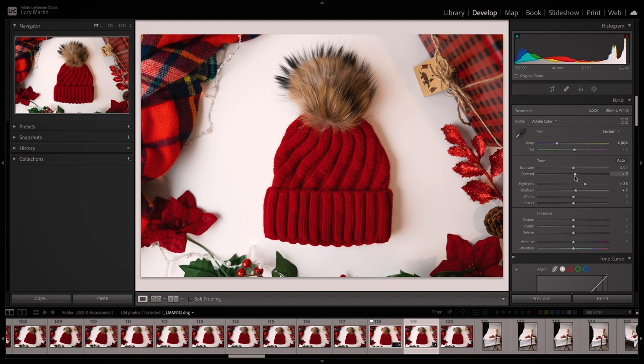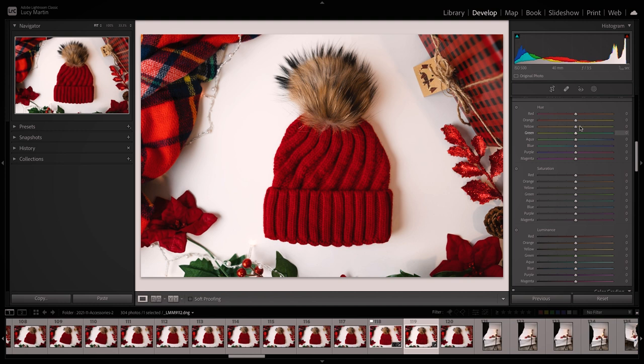Then we can go into colors. You never want to change a color in a product photo — it still needs to be the real color so that when people buy it and it shows up at their door, they get what they ordered. But you can add some luminance — like on the red, adding luminance really makes it pop. You might find other colors are distracting. For instance, the green — I might actually bring down the saturation and luminance on it, just so that all those pieces in the edges are really there to support and not distract.